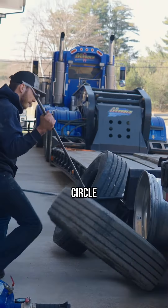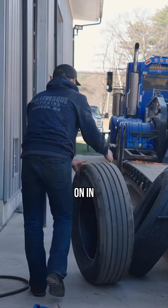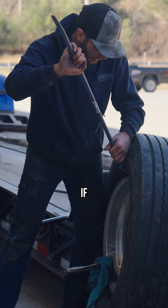As the truck's coming in, I'm getting all my tools ready, bringing out my airline, making sure I'm sitting here ready when the truck pulls in so I can get him back out on the road as soon as possible. We start out by throwing a four-inch block underneath the inside tire and rolling the truck up. That gives you a nice big gap so you can work and get that tire on and off the rim.